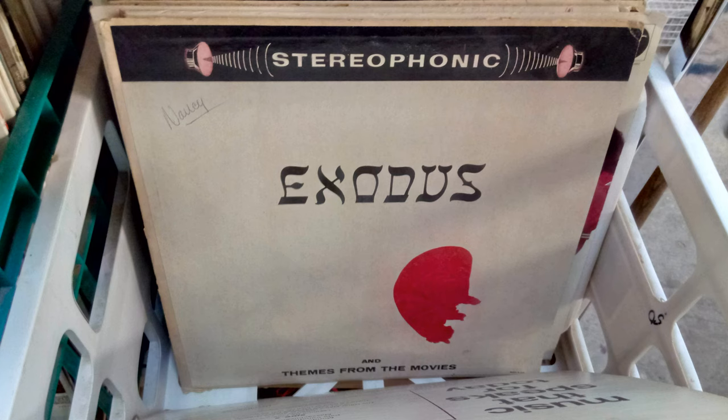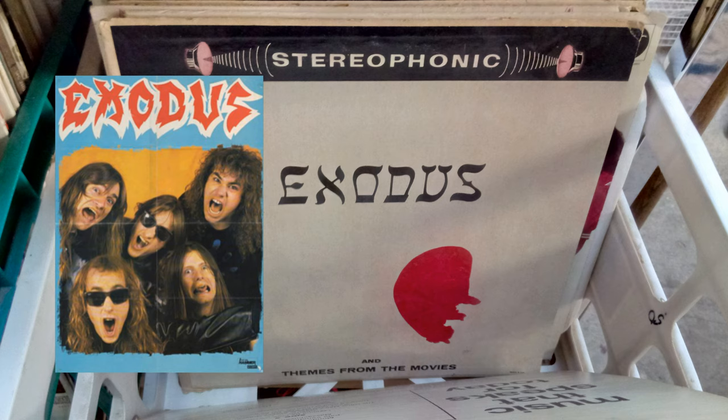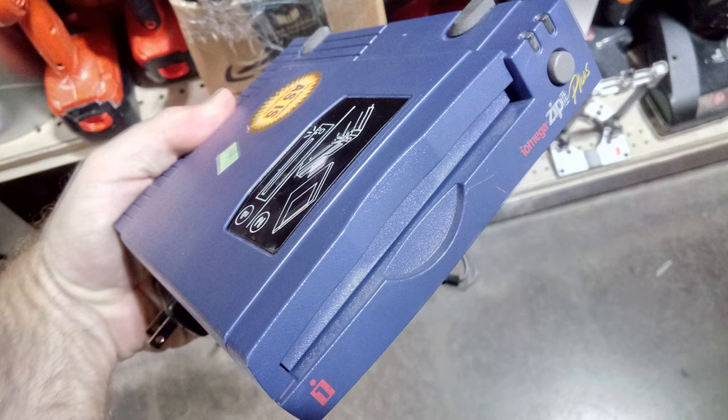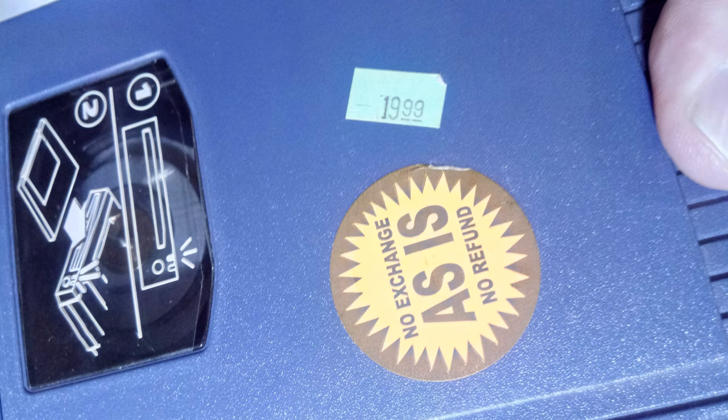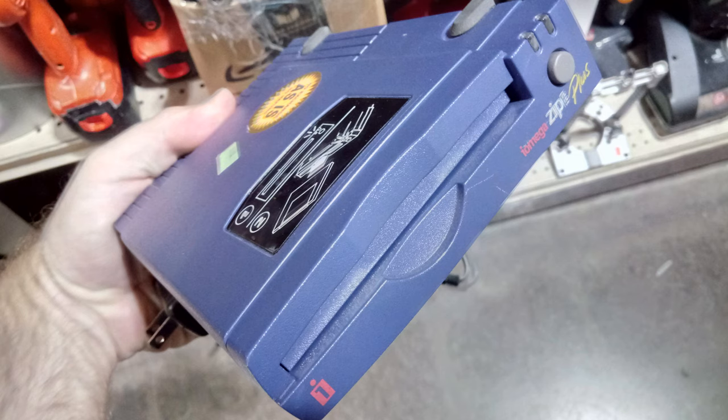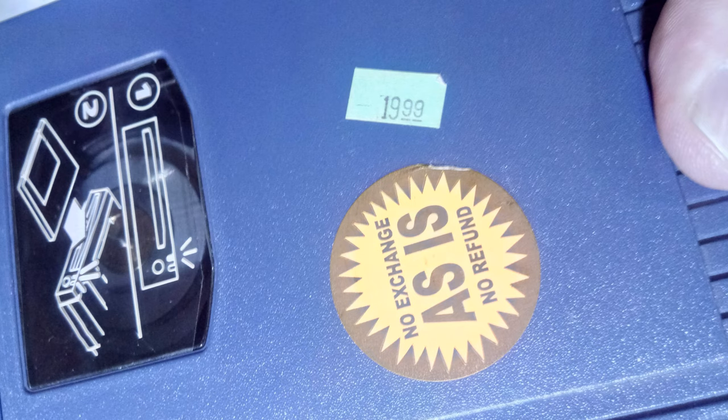I saw a couple other things that I did not pick up. This Exodus album is a soundtrack, not the metal band. And here's an iomega zip drive — the parallel port variety. Goodwill wanted $20 for it. If I had any media on zip drive I would have snatched this up, but as it stands I'll wait to see if it's still there when blue tags go on sale.